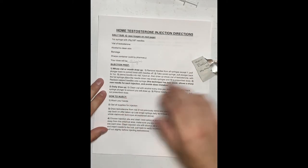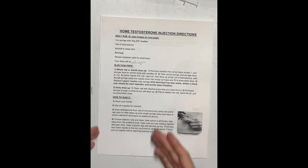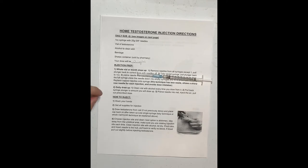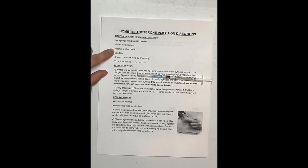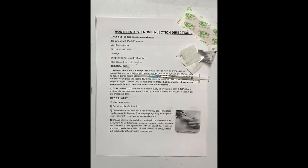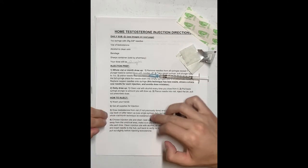Now, how to inject. First, go wash your hands. Then get all your supplies: your pre-filled syringes, your vial of testosterone if you haven't filled them yet, alcohol to clean your skin, a bandage, and a sharps container. Once your hands are washed and supplies are gathered, if you've already prepped your syringe you don't need to do the draw-up step again.